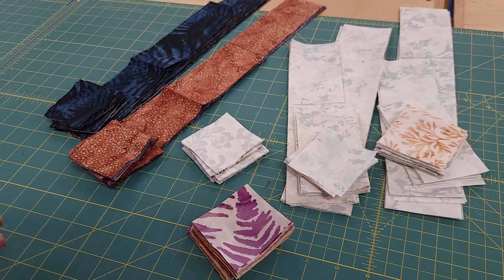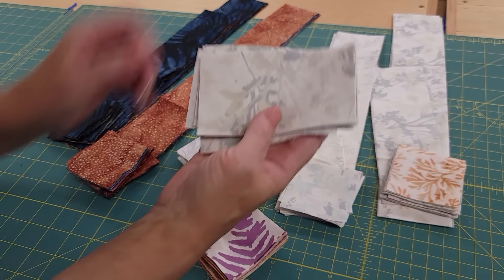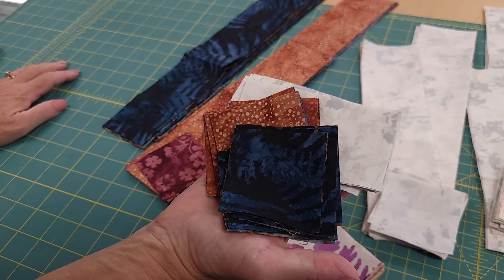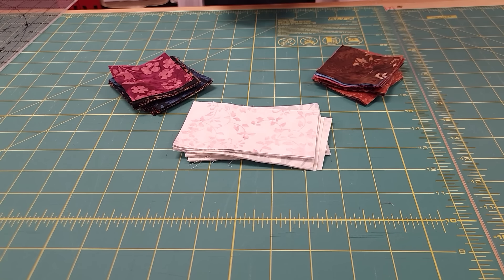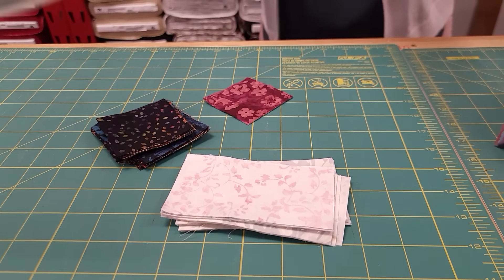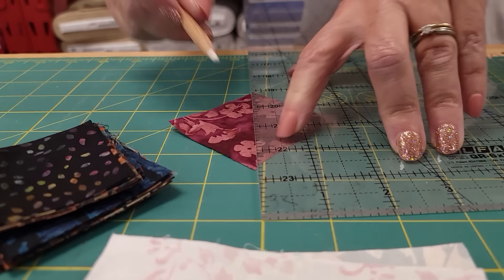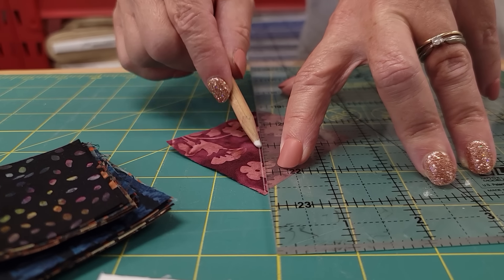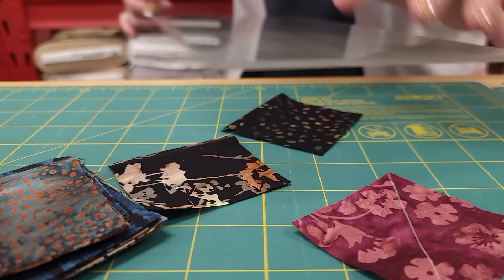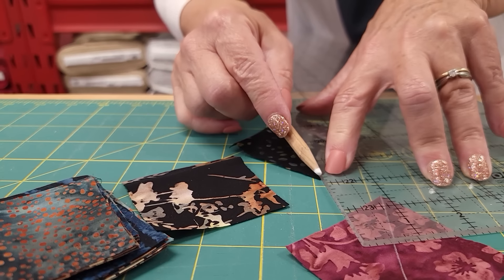All the cutting is done. The next step is to take all of these 4½ inch rectangles and our dark squares and we're going to make flying geese units. I like to make flying geese units by drawing on the backside of the dark squares — this is a diagonal line from corner to corner, and I'm just using a white chalk pencil. You don't have to have a dark line, just enough so that you can see when you get to the sewing machine to sew right along it.